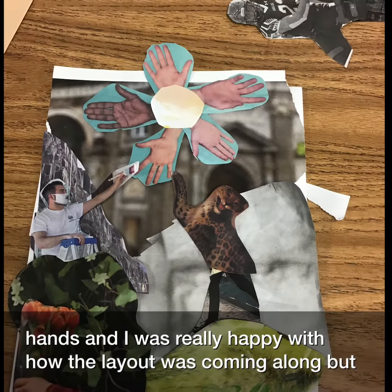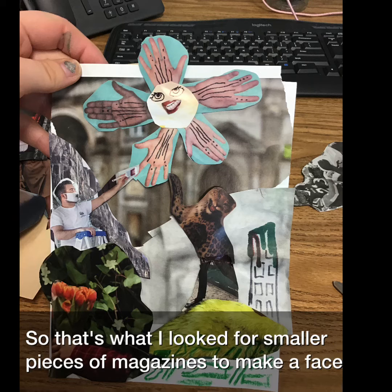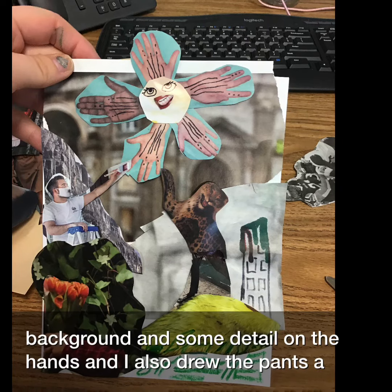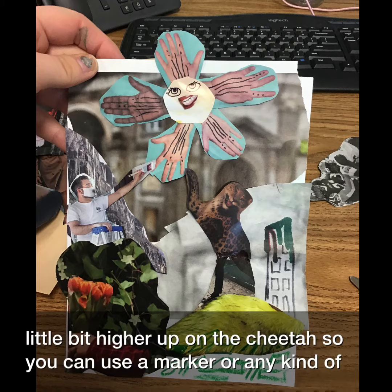I was really happy with how the layout was coming along, but it needed just a little bit more. So I looked for smaller pieces of magazines to make a face on my weird sun thing. I used a pen to add a melted building in the background and some detail on the hands, and I also drew the pants a little bit higher up on the cheetah.